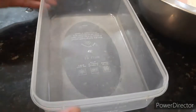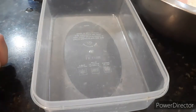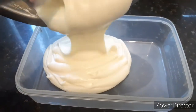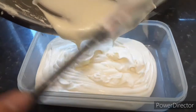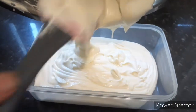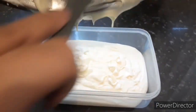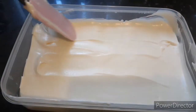Now you're gonna take a container. I'm using an airtight container because it freezes better, but you can use any container you want. You're gonna pour your mixture into the container.